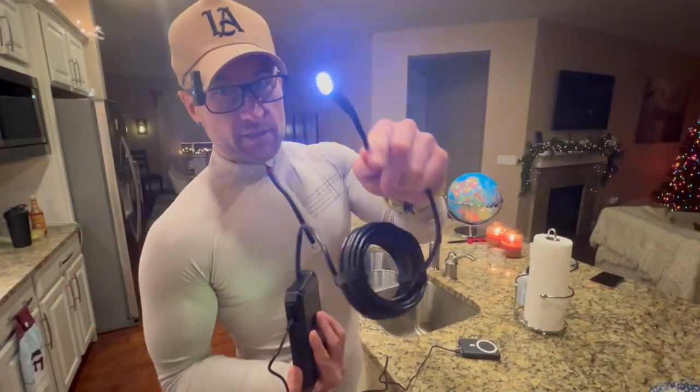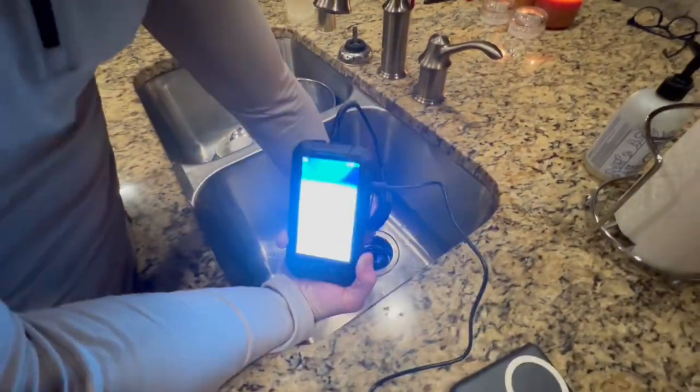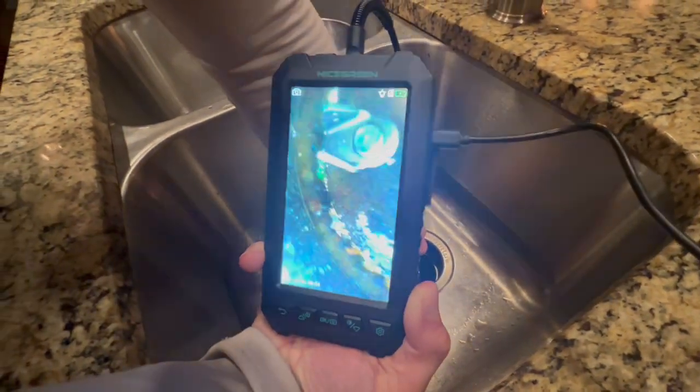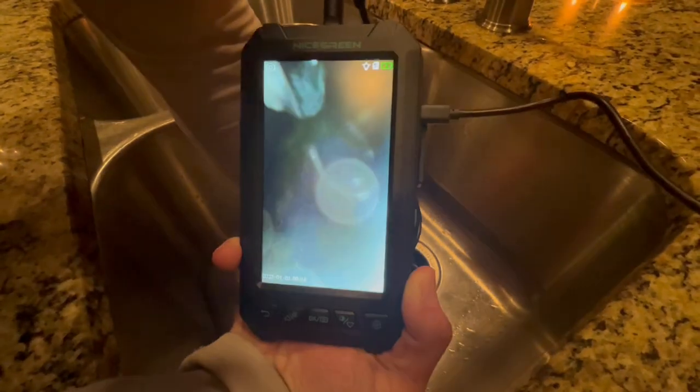We're going to go ahead and run it on the drain here and show you how it looks. This thing's so simple — I can highly recommend this. So here is the camera with the light. You're going to look at the screen here — I'm just going to stick it down there so you can see. You can see down the drain really easily; it's actually a super clear shot. So you could really dig down into a drain and see what's clogging it up — all that kind of stuff.